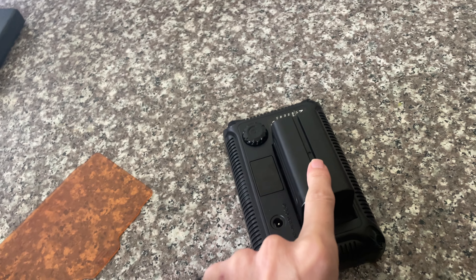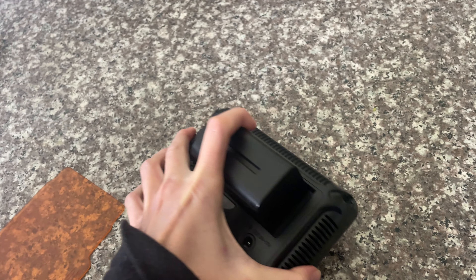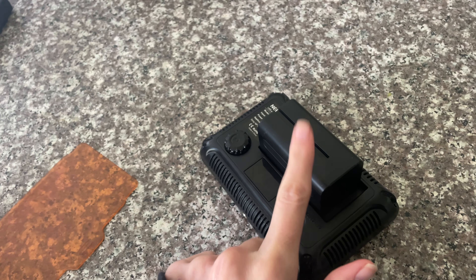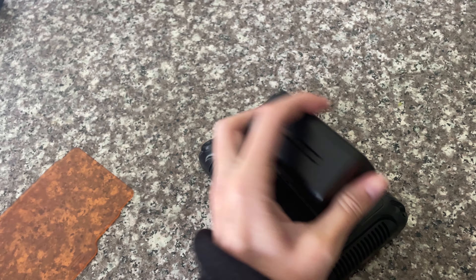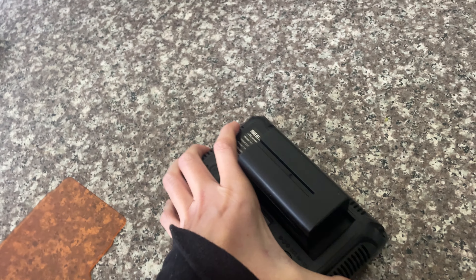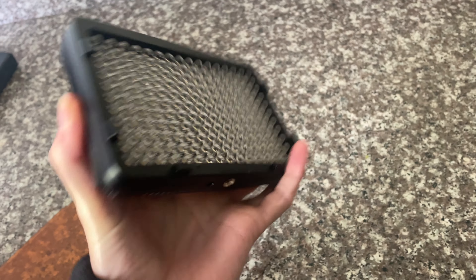I use these rechargeable batteries that I also bought from Amazon. You need to buy a charger for them, but they just stick in the back like this. It's super portable, very light, easy to carry around, and fits in any purse or camera bag.